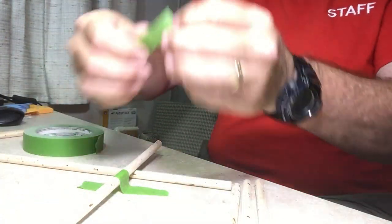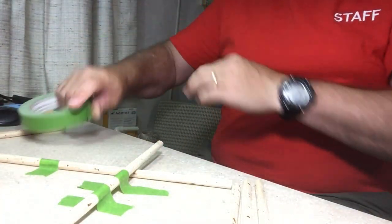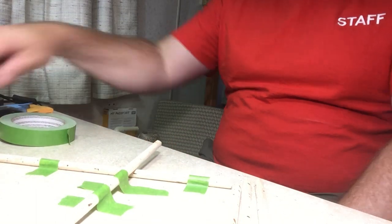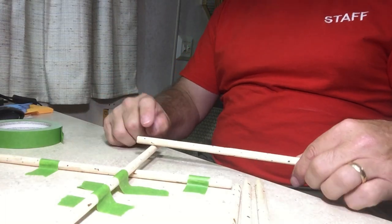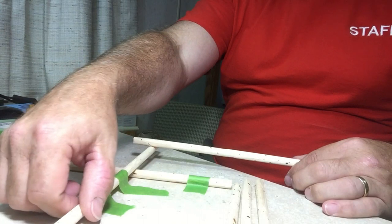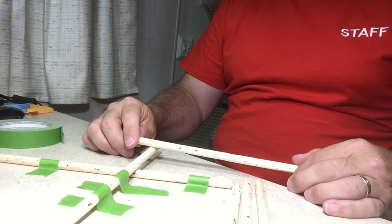I want to make sure this thing is taped down pretty good so it can't slide out all over the place. I'm even going to tape down this support piece. This lower piece is just so that I can get the rope underneath here a little bit easier. What I'm actually going to be doing is tying a square lashing right here, which should aid in holding all this down pretty good.